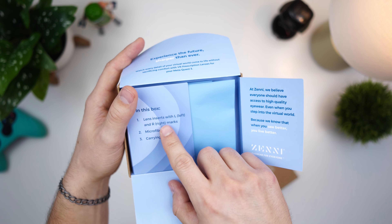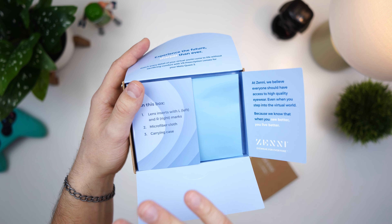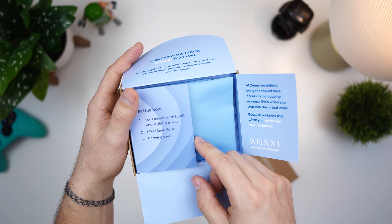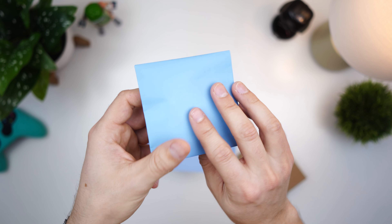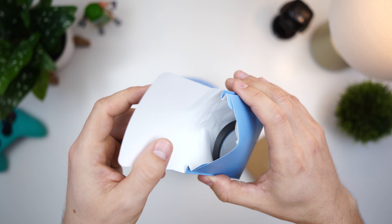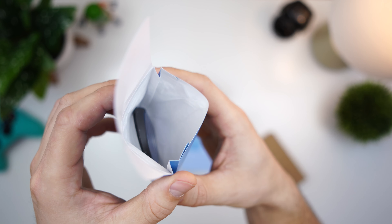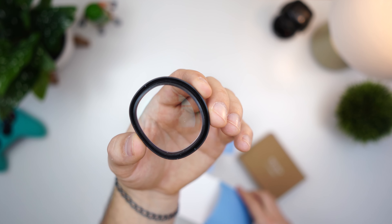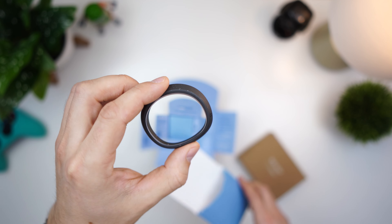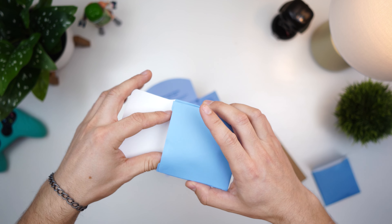Opening this up — this is to my prescription. You have the left and the right inserts, so you don't have to use contacts when using your Meta Quest. There's a microfiber cloth and a carrying case. One of the lenses comes in a nice padded box with fabric padding inside, and the lens with my prescription should just snap into place.